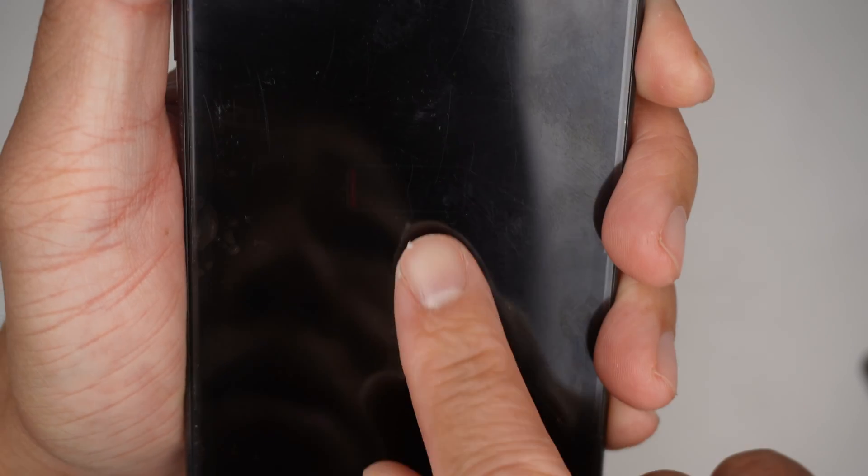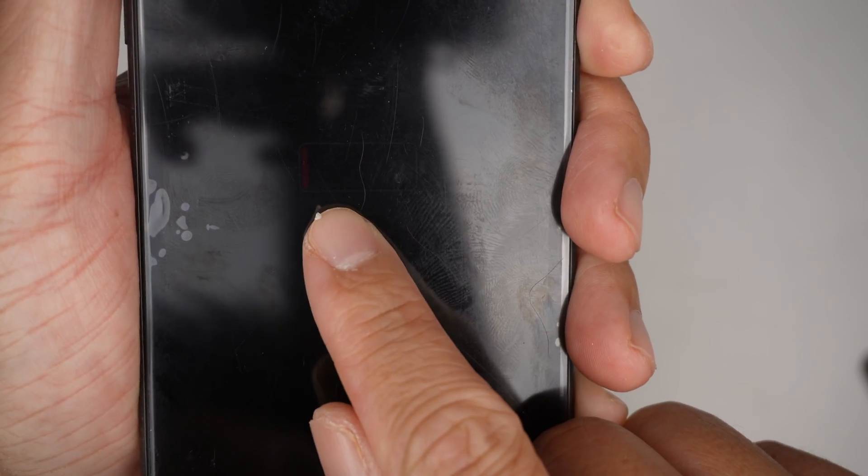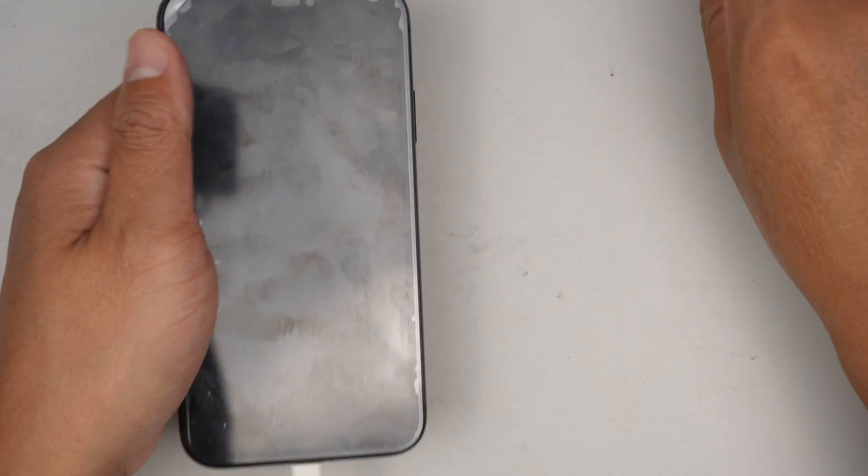Then just plug in the charger, and you can see that the battery icon comes back on, indicating that the battery is charging. We just have to wait until the phone is fully charged. Alright, thanks for watching — until next time, bye!